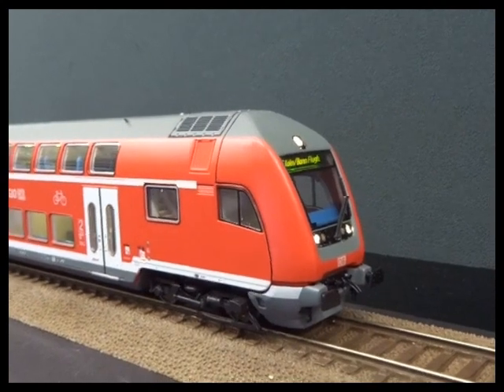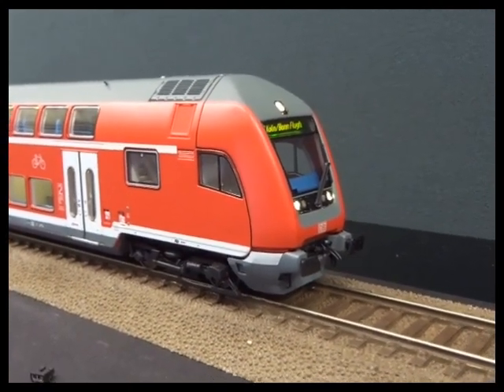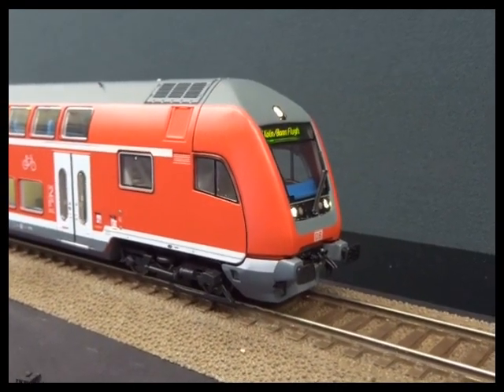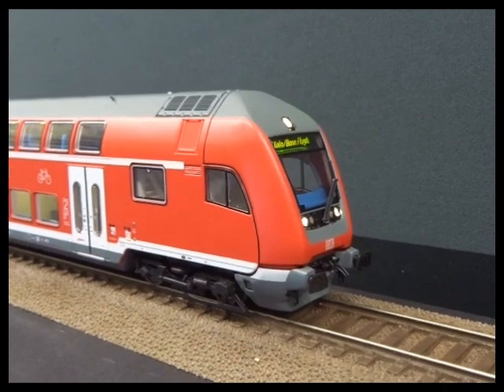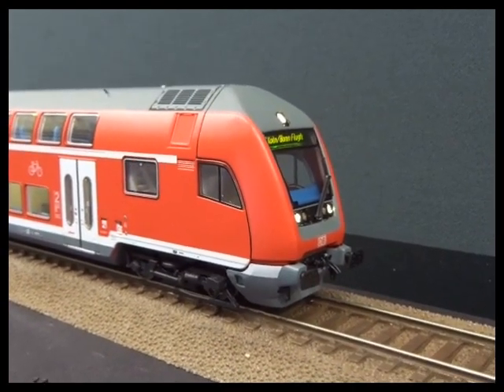A quick word of caution: because the cab control unit only has LEDs and these are only drawing milliamps, they may not read properly on the programming track. The easiest solution is to put another loco on the track at the same time, do the programming, and then reset that loco back to its original settings.